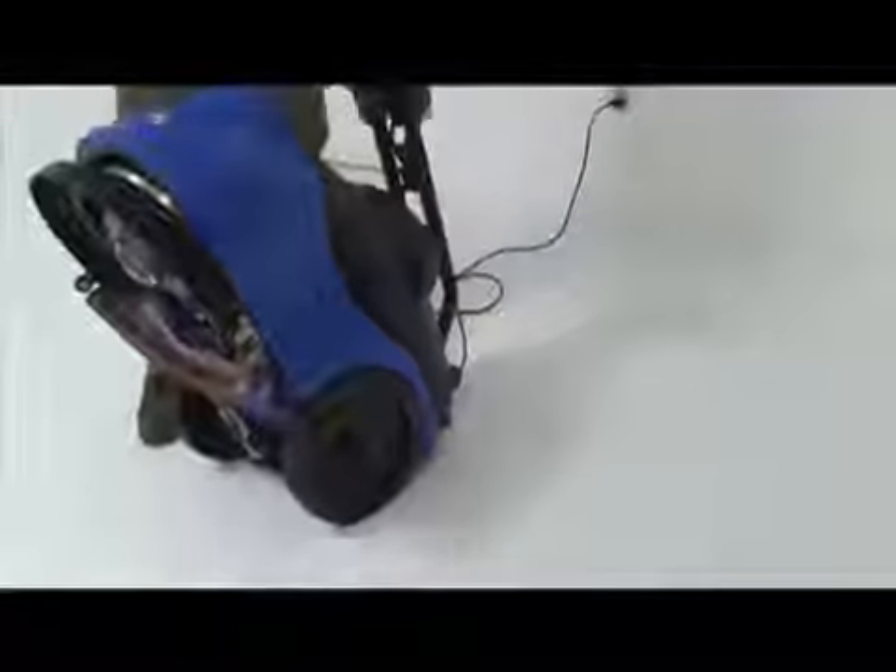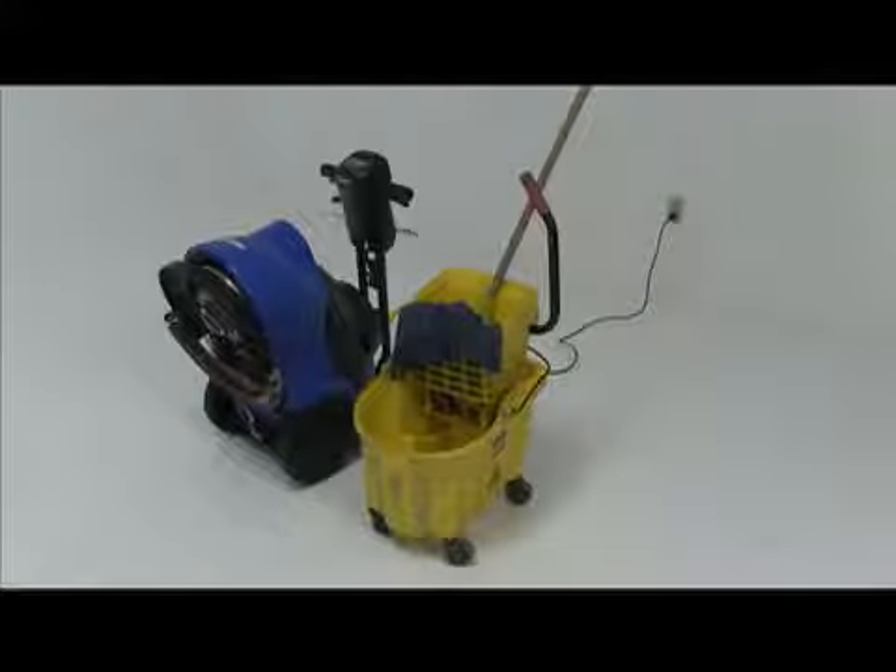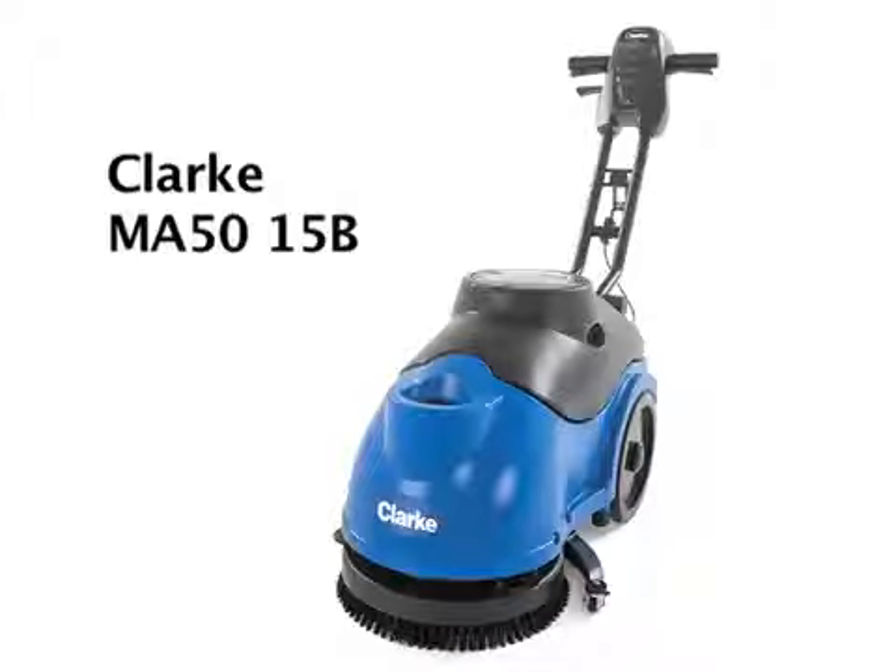Plug in the charger cord to have the machine charged and ready for the next cleaning session. The unit stores in the same space as a dual mop-and-bucket ringer system. Pick up a Clark MA50-15B today.